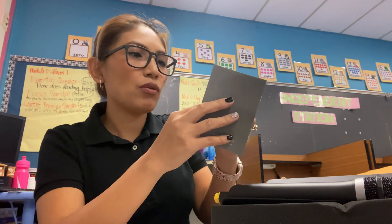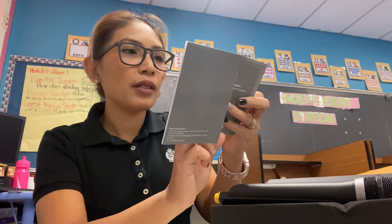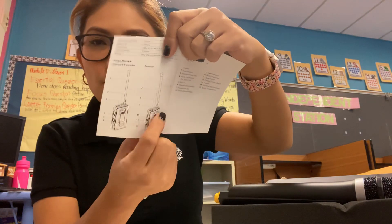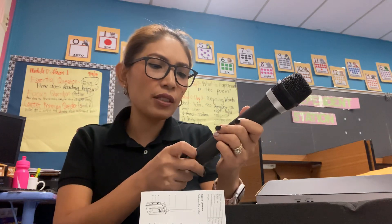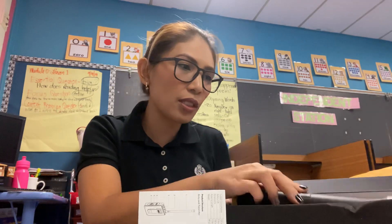Okay, do I need to buy that separately? I'm seeing 'body pack transmitter' here — I need the transmitter! How would I know if I don't have a transmitter? Obviously I need to return this, or I need to know why the transmitter is not included. Do I need to buy the transmitter separately? This is so annoying — I need to buy the transmitter.